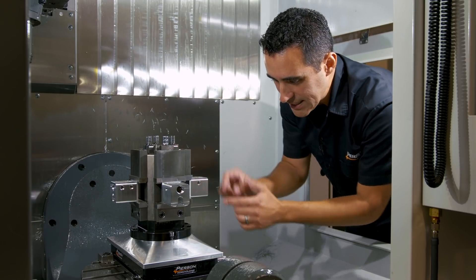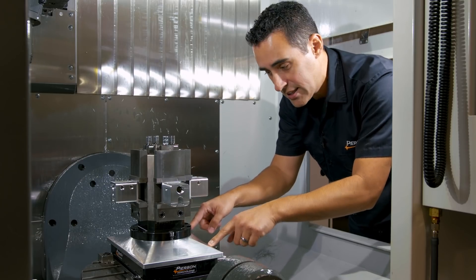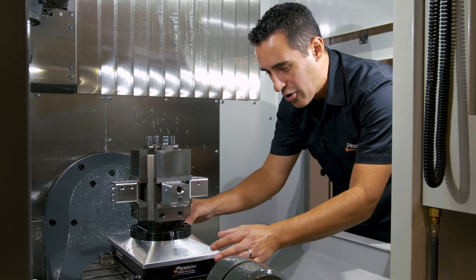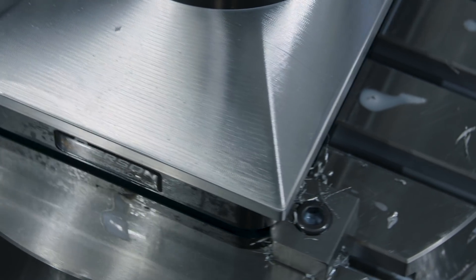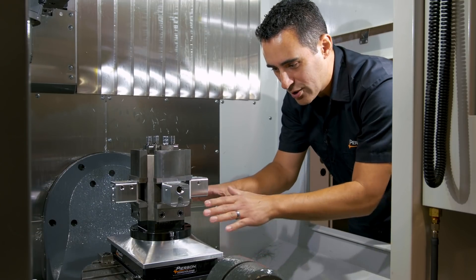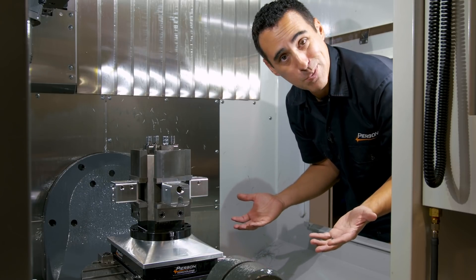We've taken the roto vise and mounted it to our second product, the pro palette — an 8 by 12 size. We made a really cool design in Fusion 360. We took the outer rectangular 8 by 12 profile and lofted it to a circle to match the diameter of the mounting flange of the roto vise, giving a really cool transition from rectangle to circle.